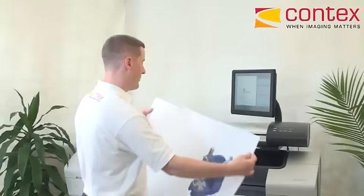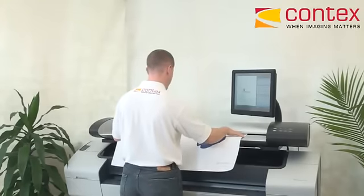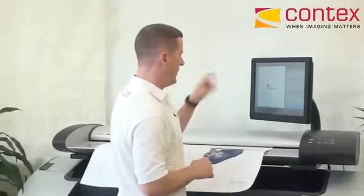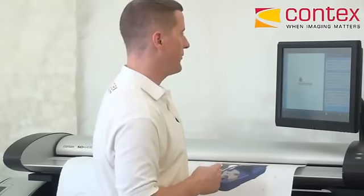So to begin with, I'll take my first document, feed it into the scanner, face up and in the center. Easy. Now in the software, I have running on a touch screen environment. I don't need a keyboard or mouse to operate, as everything is 100% touch screen compatible — I can use just my finger.